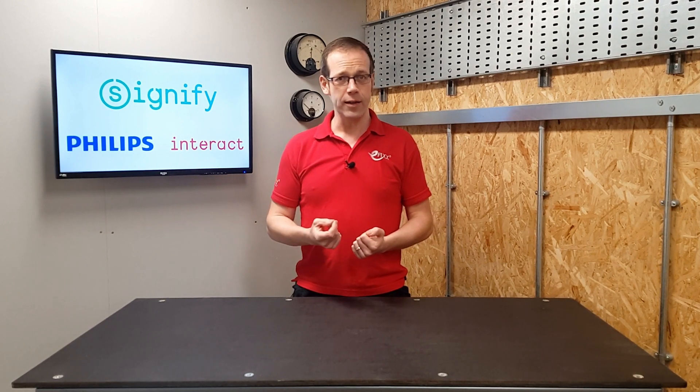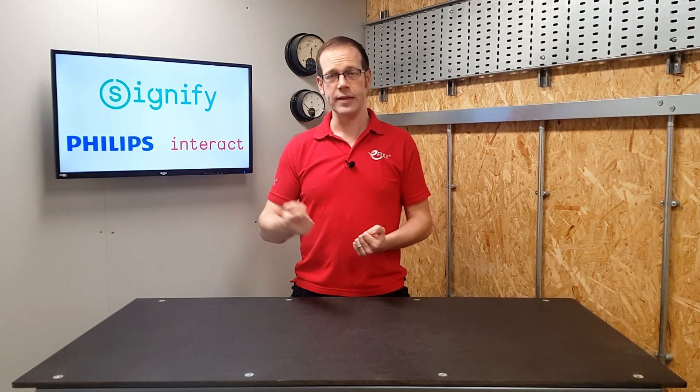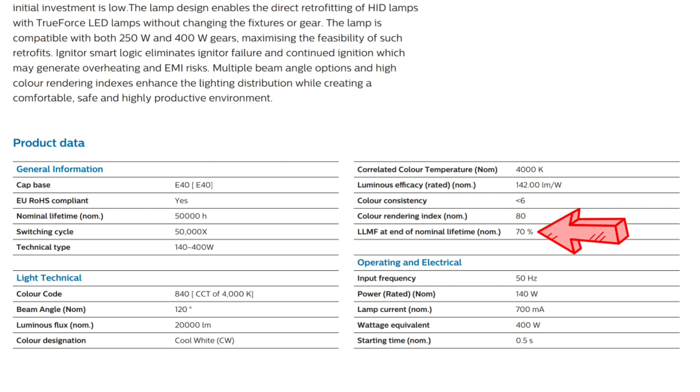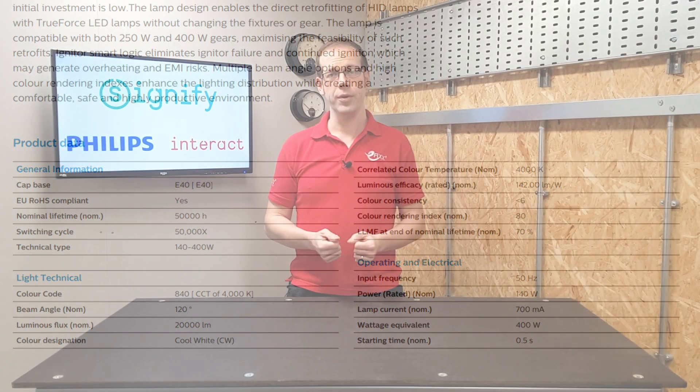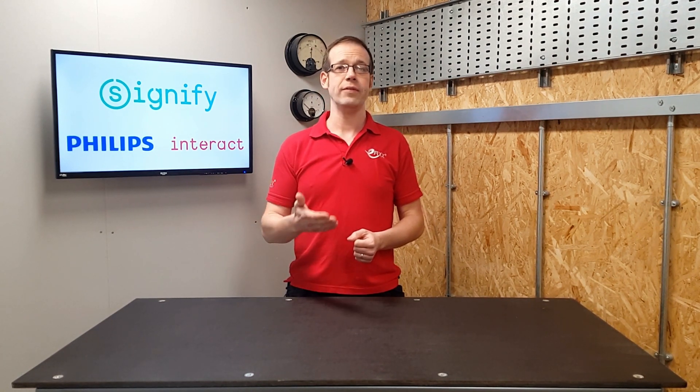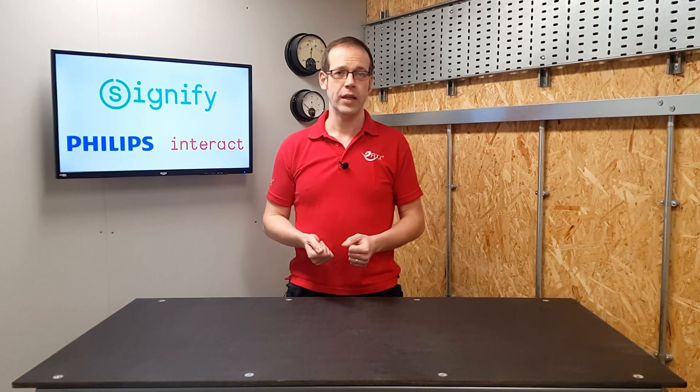The L70 value, or the L80 or L90 value if given, can simply be considered as a percentage of the original light output. In fact, sometimes it's actually written that way — so you can take L70 to simply mean 70% of the original light output. The number that normally follows it is simply the amount of hours it takes for the fitting to get to that 70% value of output.